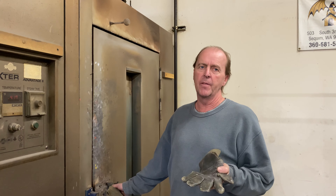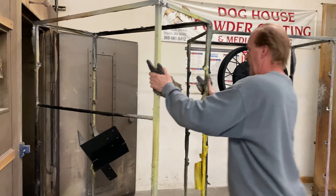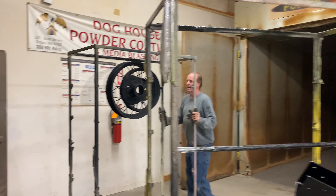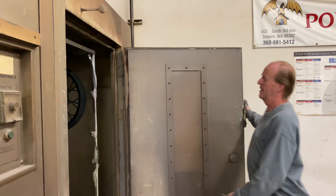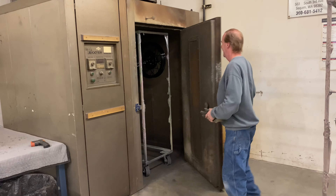The ideal temperature is about 375, but you have to have the oven set hotter than that or it'll take forever to get to 375 degrees. Just balance your time, and once they come out — these guys go in. You'll see those wheels in about 20 minutes, all bright and shiny.